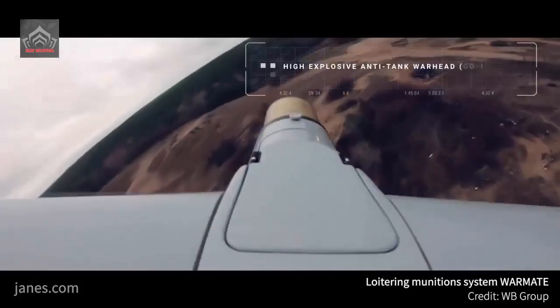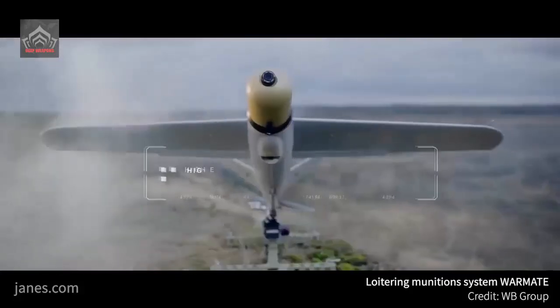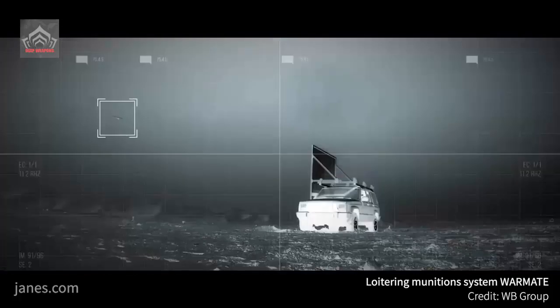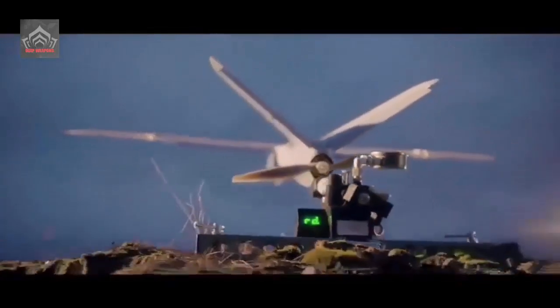Like typical suicide drones, the Warmate is difficult to detect and combat as it effectively scans the battlefield, detecting and identifying targets. Targets may also be destroyed utilizing an onboard warhead.